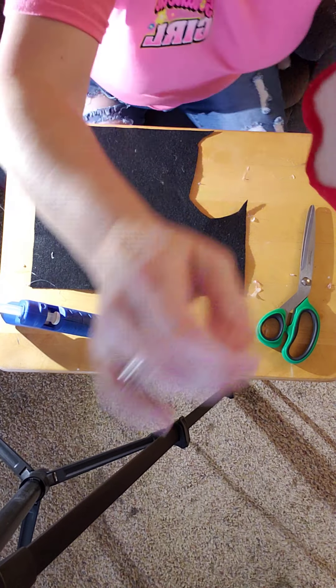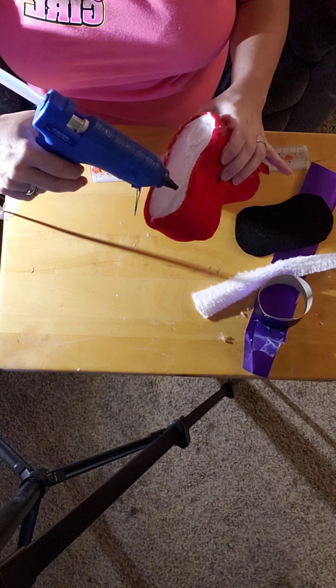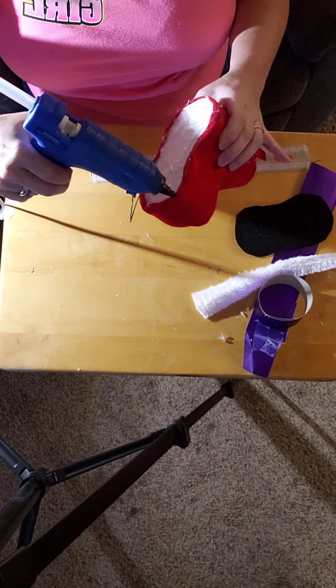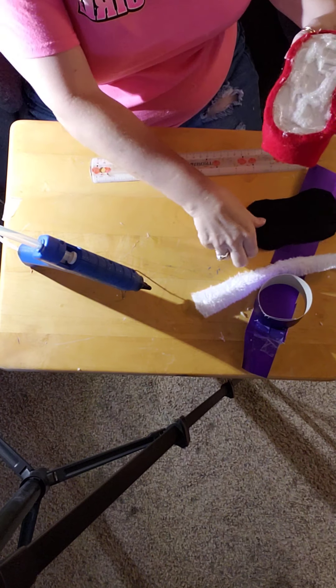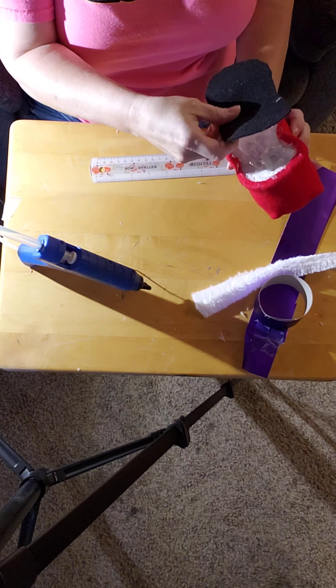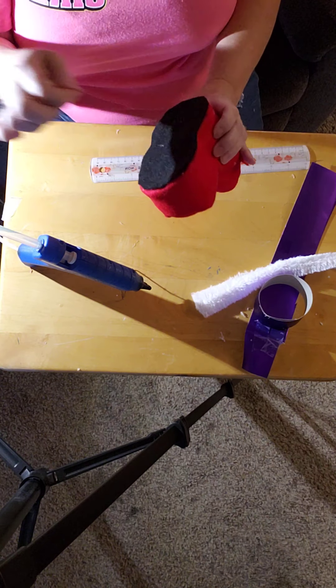Okay guys, I'm back — got that cut out. Let's get it glued on and then I'll show you what I've done with this. Let's take the hot glue on the bottom. I'm making sure I've got my little peanut shape going the right way. I'll go back and glue the edges in a minute when it's had a chance to set — right there, good.